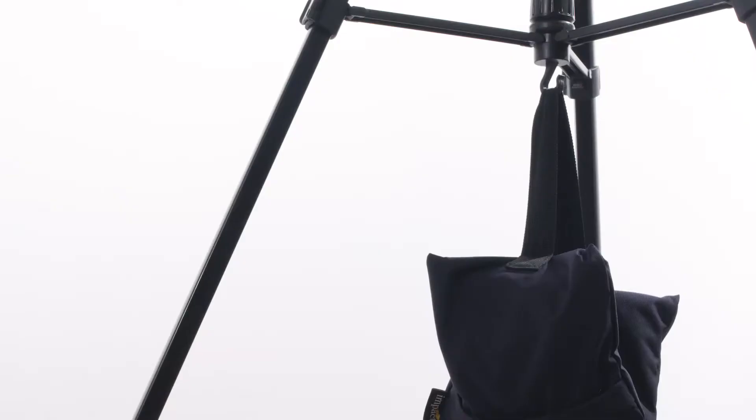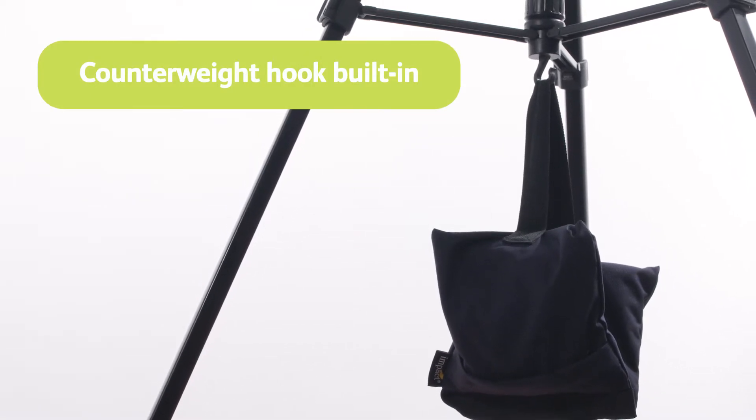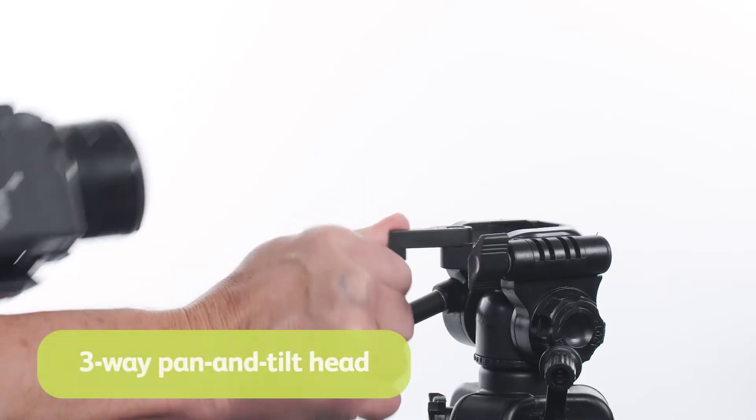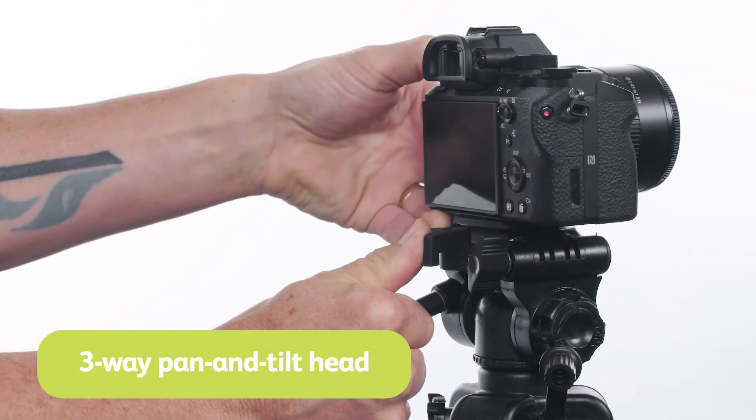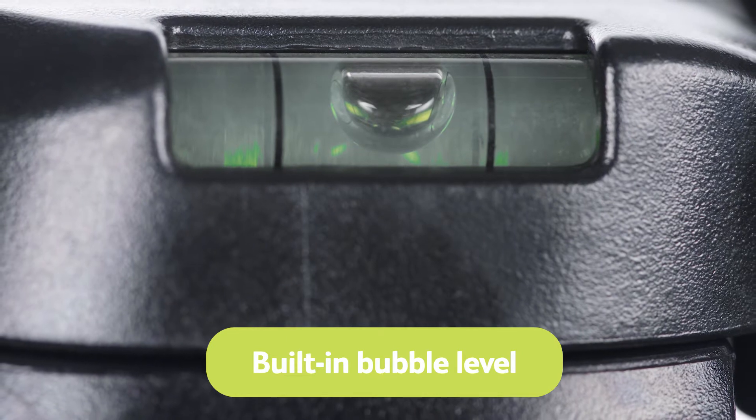A center locking brace adds stability for reducing tripod movement, while a hook at the end of the center column allows you to attach a counterweight for additional steadiness.